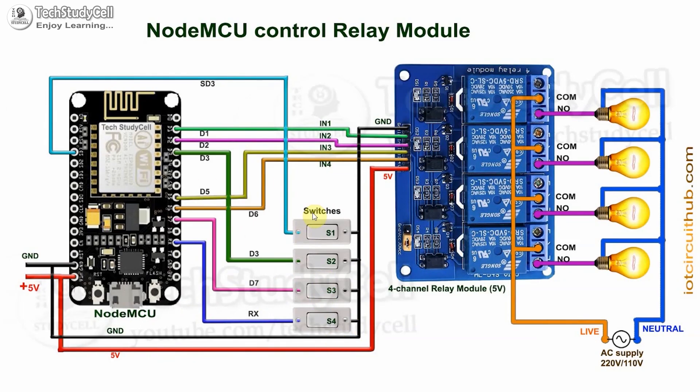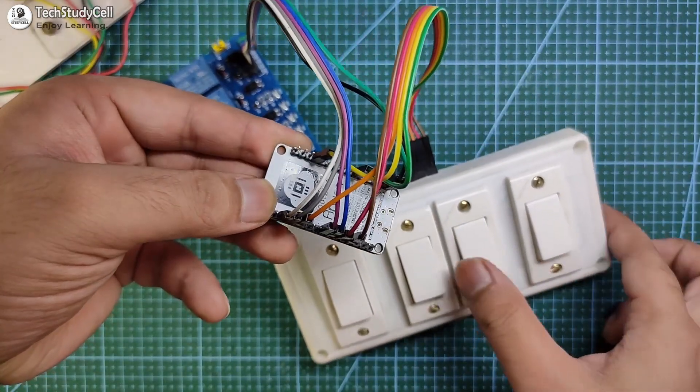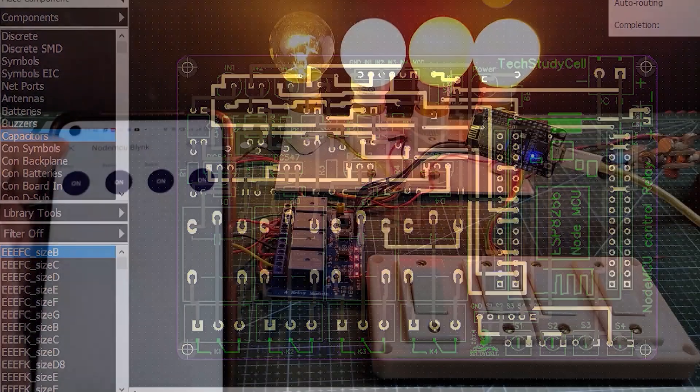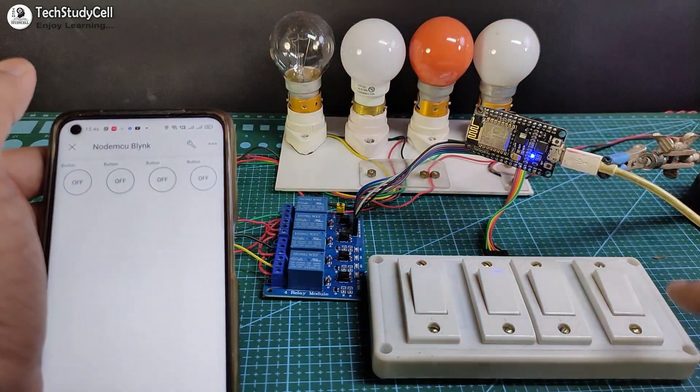If you use a pushbutton instead of switches, then you have to connect the pushbutton across the GPIO pins and the ground pin. There are a lot of connections, so to make the circuit compact, I have designed a PCB for this project. But as I said, you can also make this project without using any custom-designed PCB.